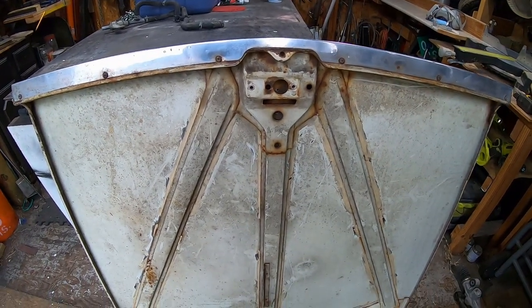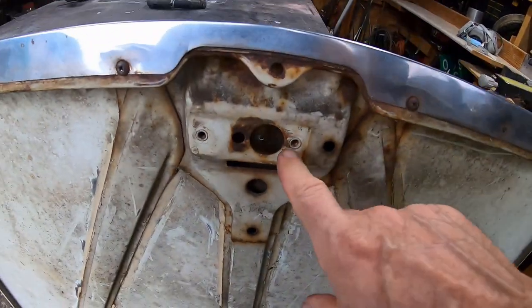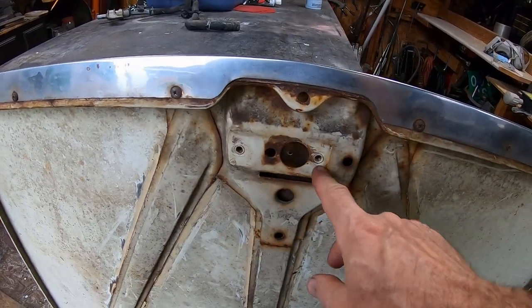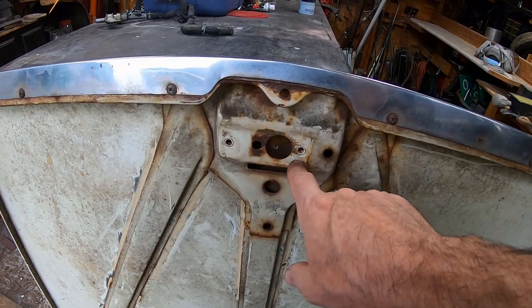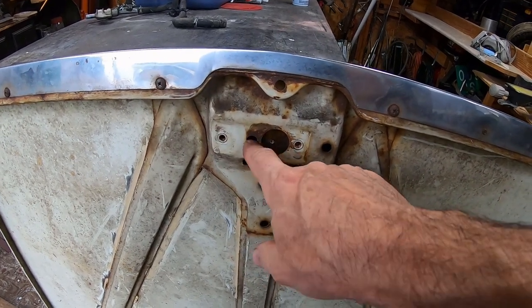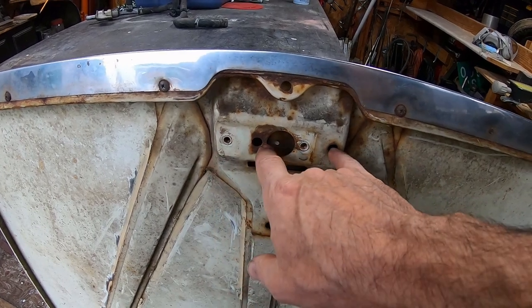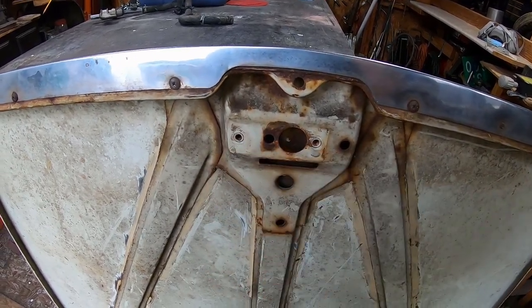I'm putting some acid on this thing to get it de-rusting. That's weird — there's a thread there but not there. Oh, is that right-hand drive versus left-hand drive? I bet so — interesting.